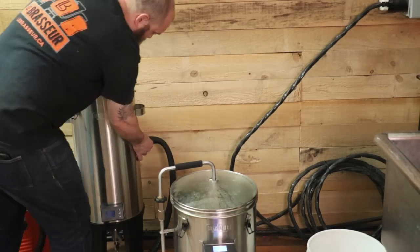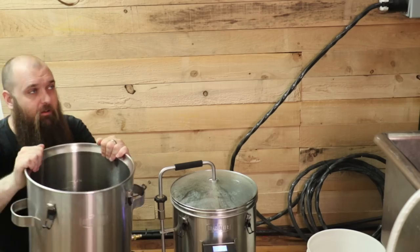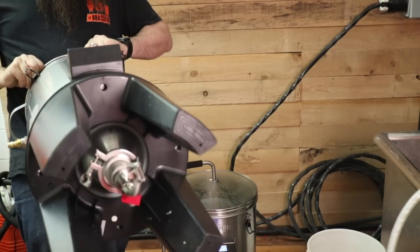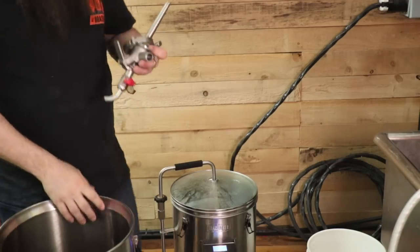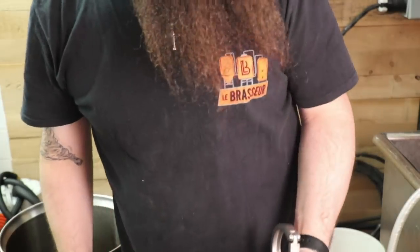Vous savez qu'est-ce que j'aime de cette machine-là? C'est que pendant que je fais mon mash, je peux continuer à faire mes autres choses que j'ai à faire dans la boutique. Mais pour l'instant, je pense que je vais nettoyer le fermenteur pour qu'on soit prêts. Le quick connect, c'est si merveilleux. Je vais défendre mes valves. Pour défendre la valve, c'est super facile. On a juste à défendre le truc-lame qui est juste au-dessus. Pis j'aime bien les laisser tremper dans le PBW.